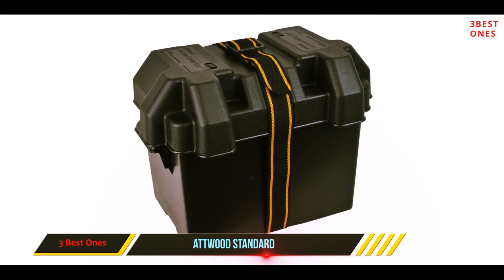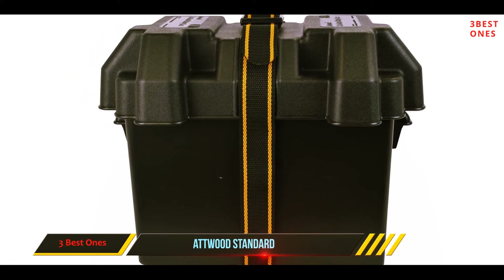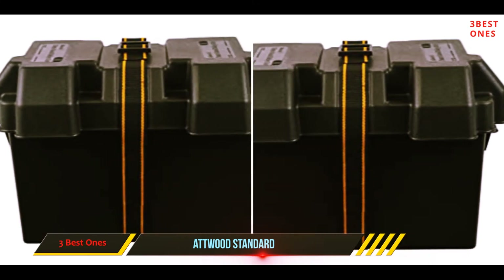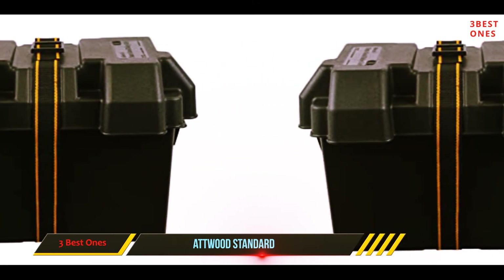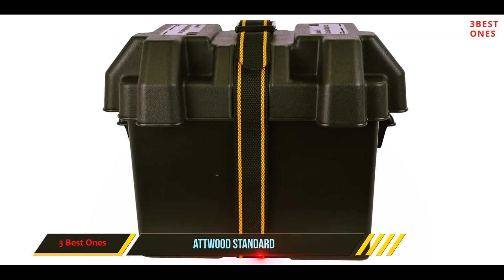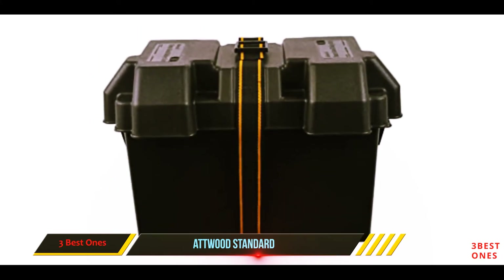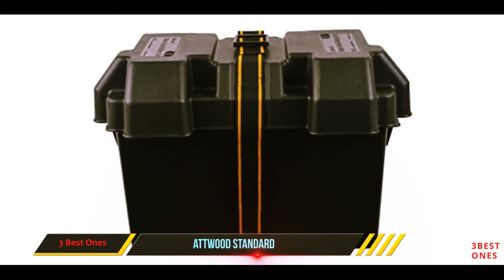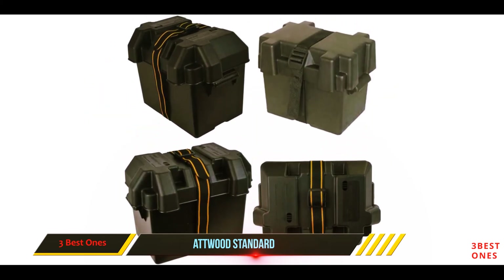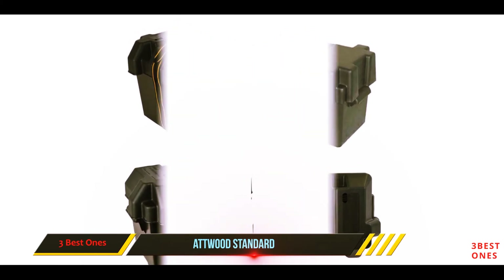They have three sizes of boxes: the Power Guard 24, Power Guard 27, and Power Guard 31. The number corresponds to the group size that fits in the box. The 24 and 27 both have four cable openings, while the 31 has eight and is geared more towards larger uses. Reviews for this box say that it serves its purpose well, and for the price is a solid and well-constructed battery box. The only critical finding is that the strap does not always stay tight — it needs to be checked and tightened somewhat frequently while on the water.